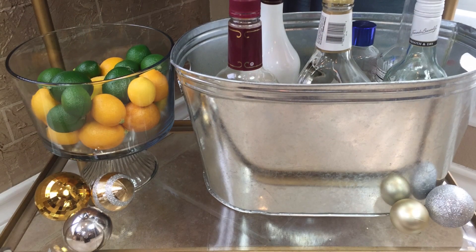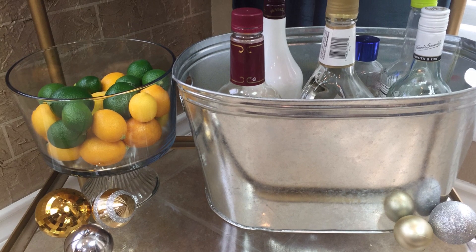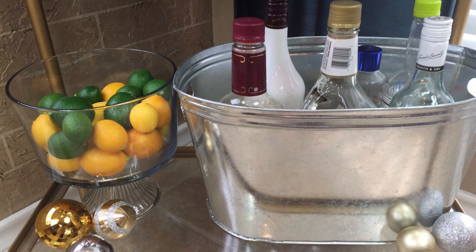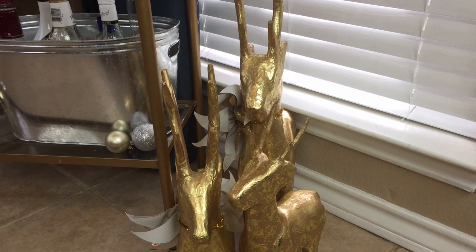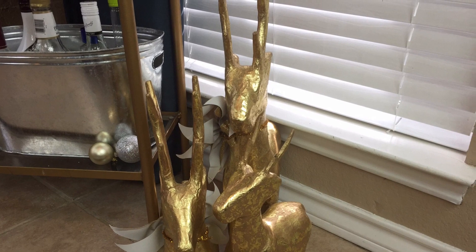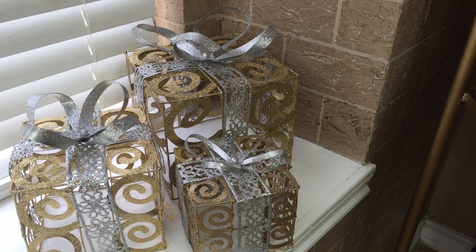And the bottom half, or the third shelf of my drinkware station, holds all the necessary ingredients to make the drinks. I have a glass bowl that is filled with lemons and limes, and then I also have a metal bucket that holds all of my wine and spirits. And last but not least, to give my drinkware station more of a festive feeling, I've added in a family of gold reindeer on one side, and on the other side I've added in some silver and gold decorative presents.